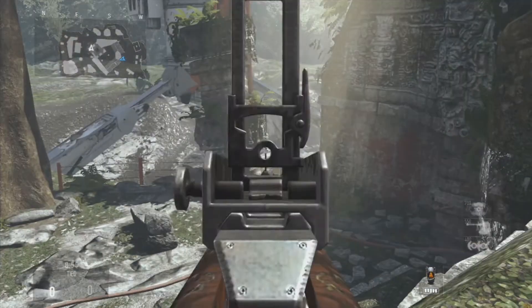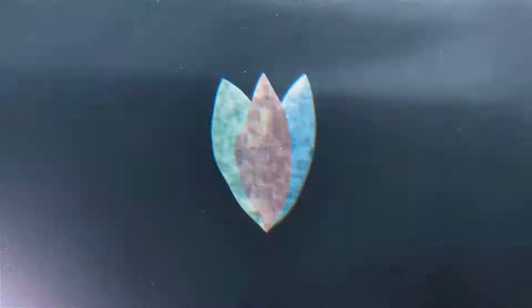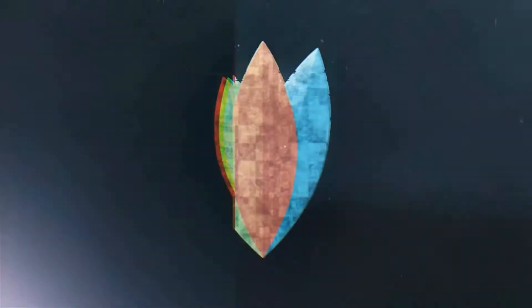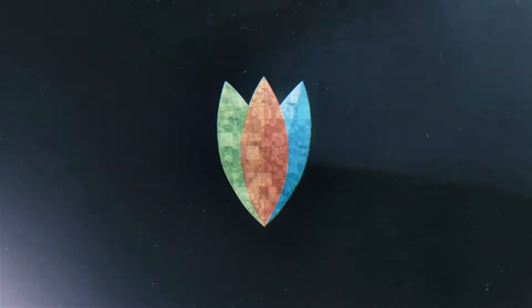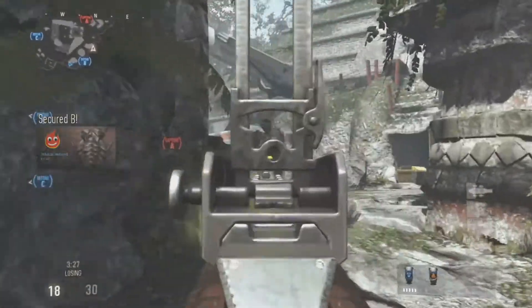Hey, what's going on you guys? It's KYColt58 here. What is this? Don't think I've ever seen it.